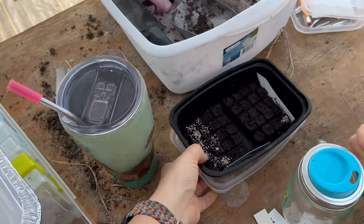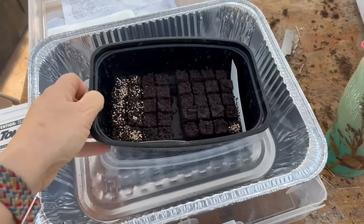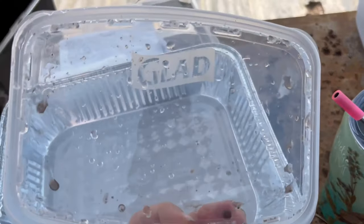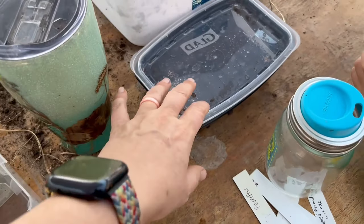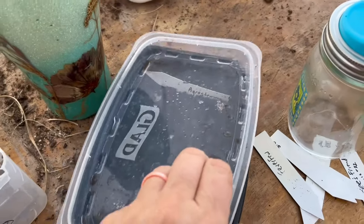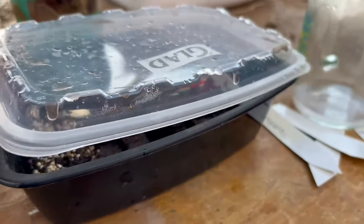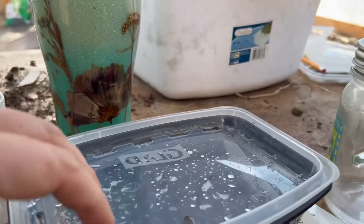I wanted to talk about containers for soil blocks really quickly. This one is just like a little to-go container — Glad brand, we got those at Costco. This is our second year using them. They don't show any wear at all and they're dishwasher safe. The lid is supposed to go like this, which goes up, so it gives the plants a little more room if you want to cover them.